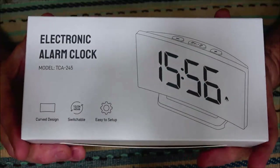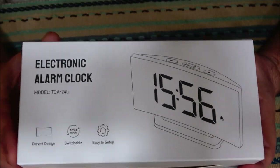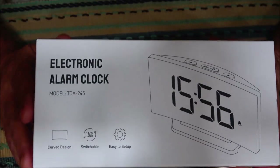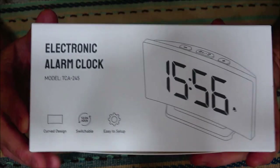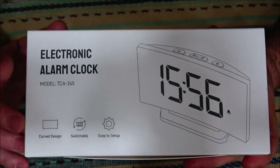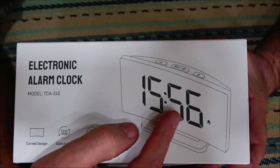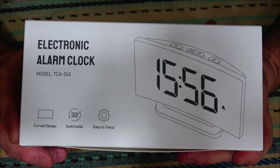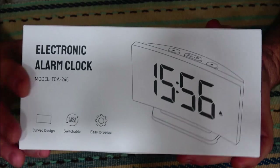Hey everyone, today we're going to be checking out this electric alarm clock. A company reached out and asked me if I wanted to try this out and I said sure. When I got it I realized I have already done a review on a clock identical to it — the only difference is that clock had a red readout and this one has a blue readout. I've had it for seven months so I feel comfortable reviewing this honestly, so let's open this up.